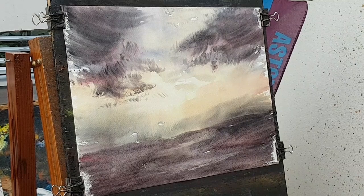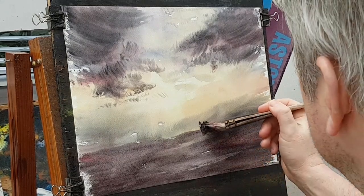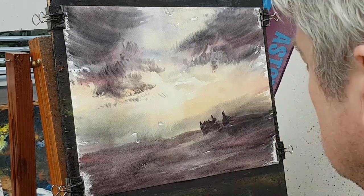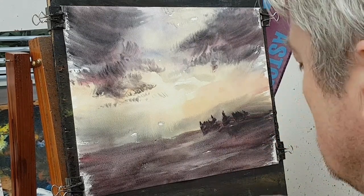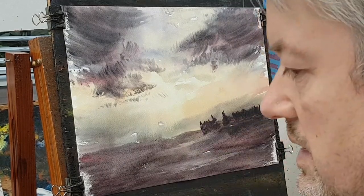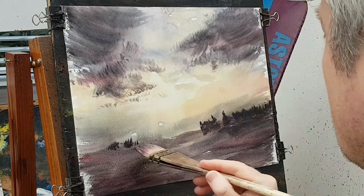I'll come back to these and make them a bit darker in a minute, but for now I'm going to pop a few little trees. Start off with the trees — just keep it nice and small to keep a big sense of scale. Something like that, just put it down there as well.